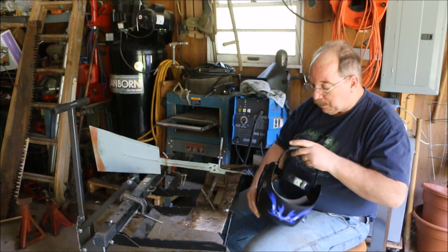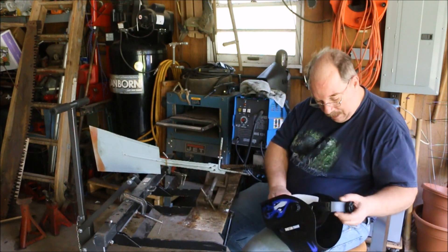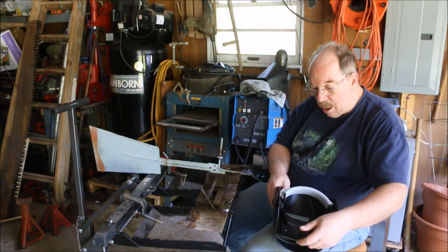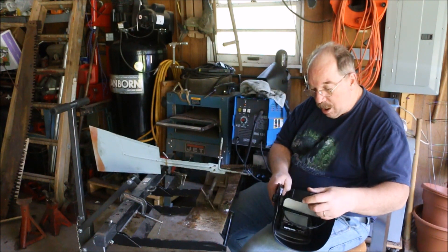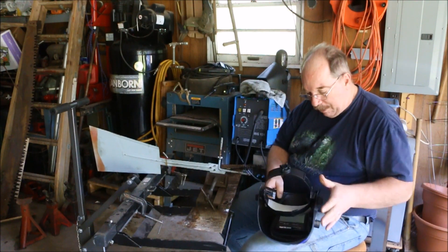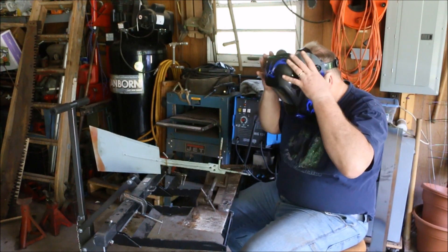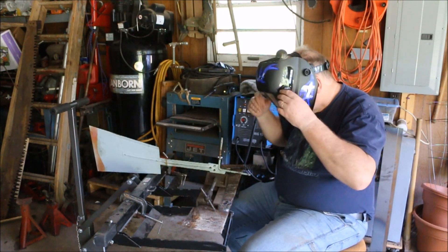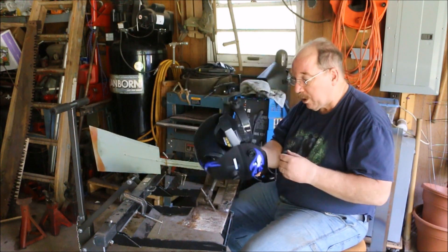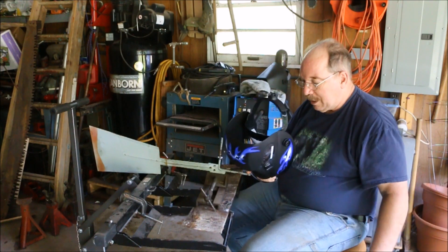It takes a little bit of fiddling to get the adjustments right. There's supposed to be a stop on the helmet so it only comes down so far. Of course, these aren't flipping back and forth as much, so maybe it's not as big a requirement. Because I can see well enough to do the work even with the helmet down, which is the whole idea of the thing.